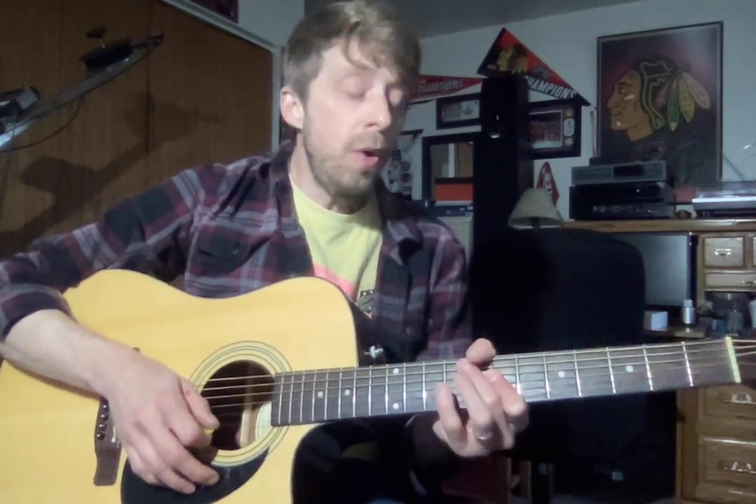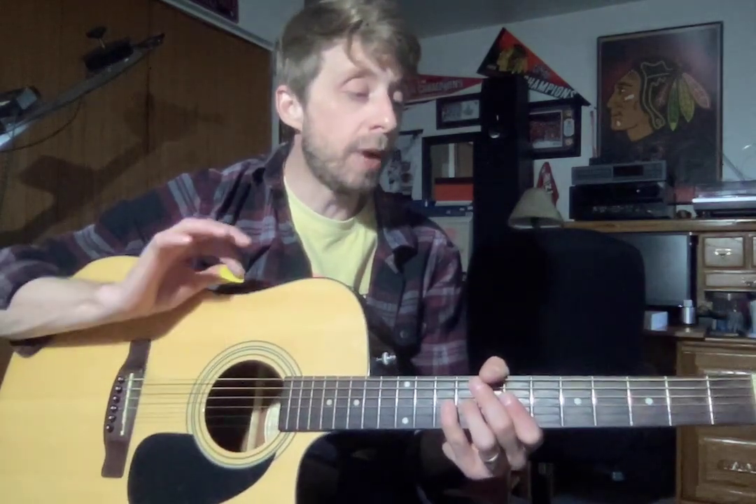All right, Everett, here's your video. So for this week, I would like you to review all five of your pentatonic positions, as well as practice your intro riff to Crazy Train.